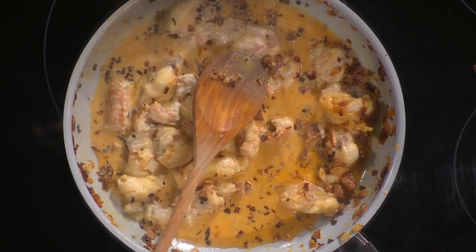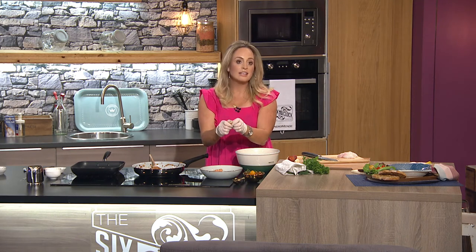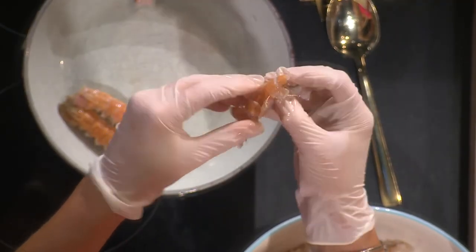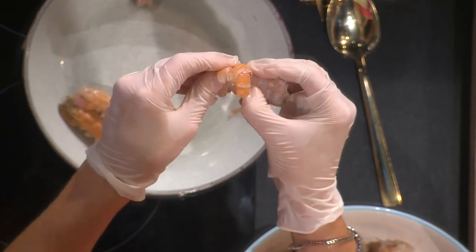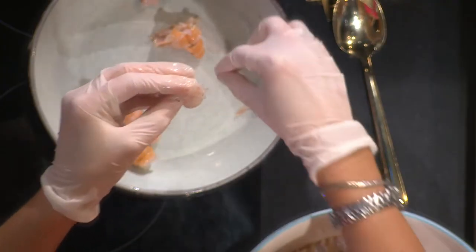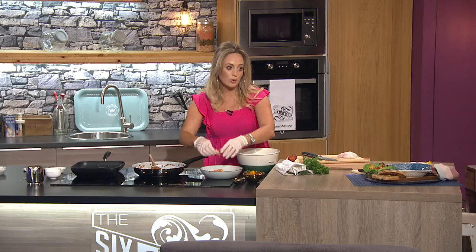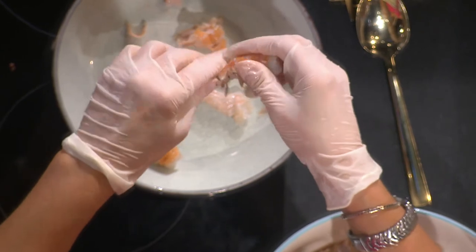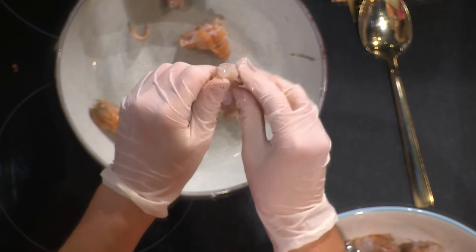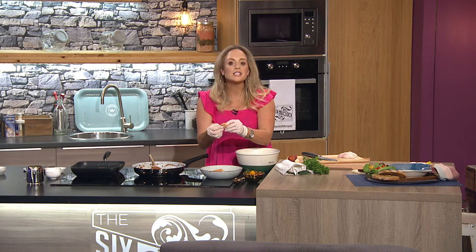Originally, scampi was made from these — Dublin Bay prawns from Dingle, Killybegs, Helwick. They have a shell, and the heads have been taken off these already. You just want to take the shell off and pull it at the bottom. This part is what puts people off — but you can buy them already de-veined and de-shelled. You get more bang for your buck if you do it at home though. These were so fresh — I picked them up yesterday and had my two little girls standing at the counter shelling prawns!